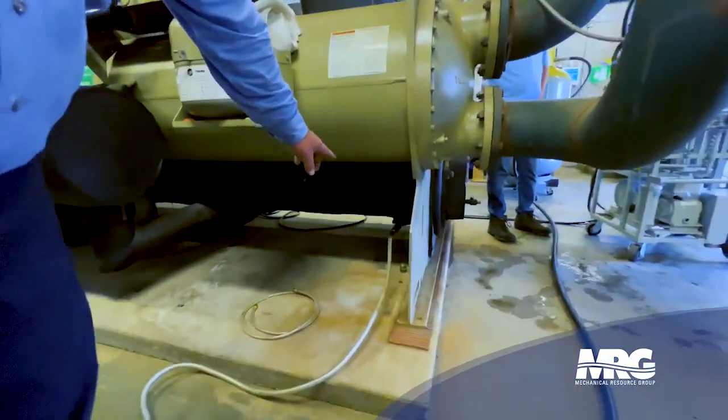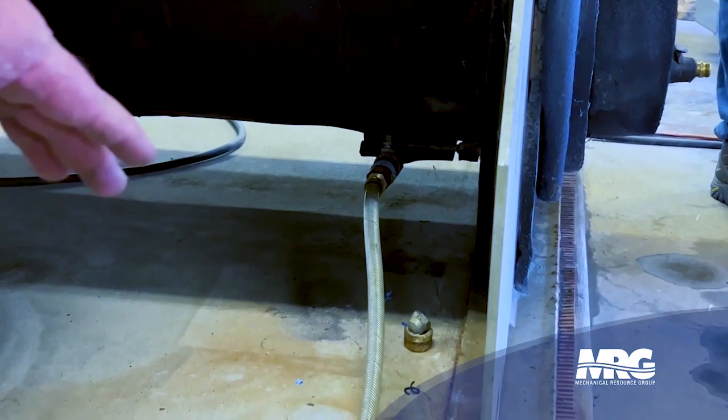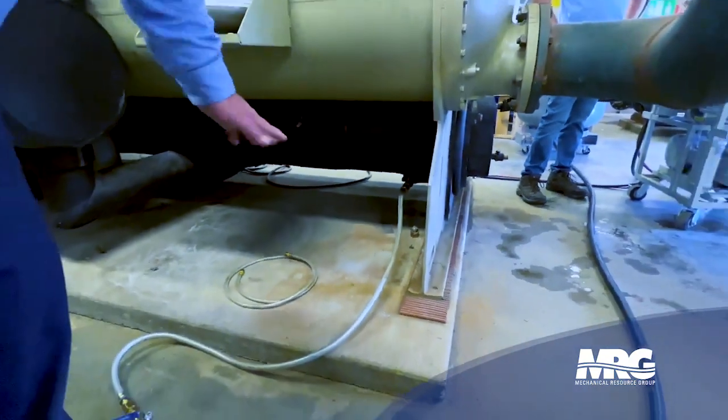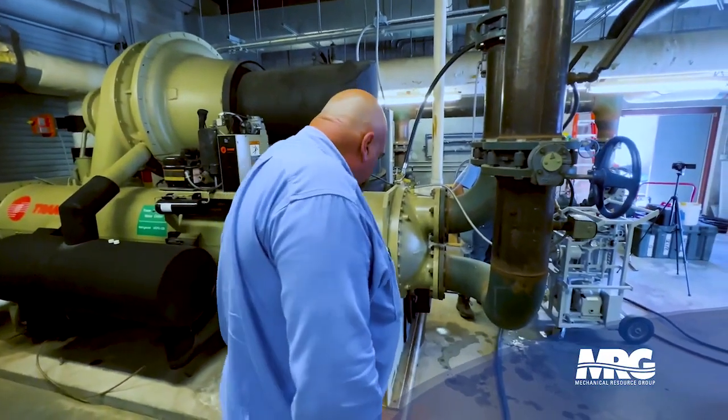We've installed a clear hose here so we can monitor when we transition from full liquid to vapor. Once it transitions to vapor, we can reconfigure the machine and go ahead and switch to vapor mode.